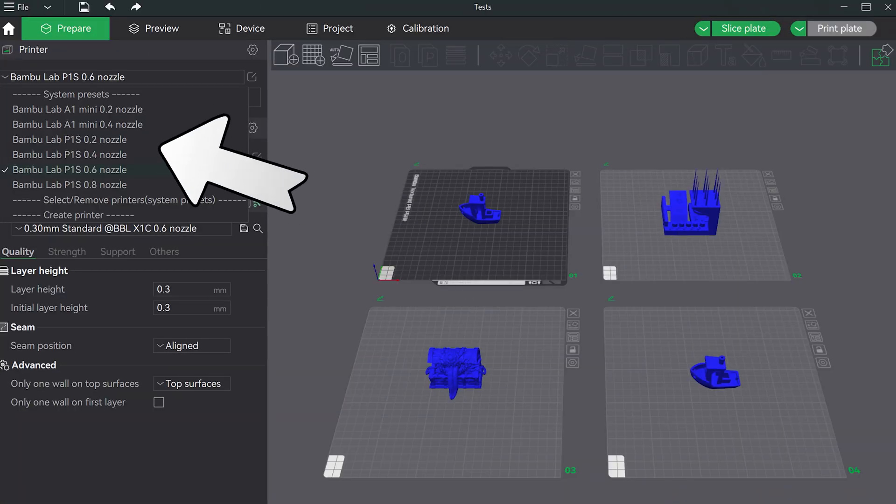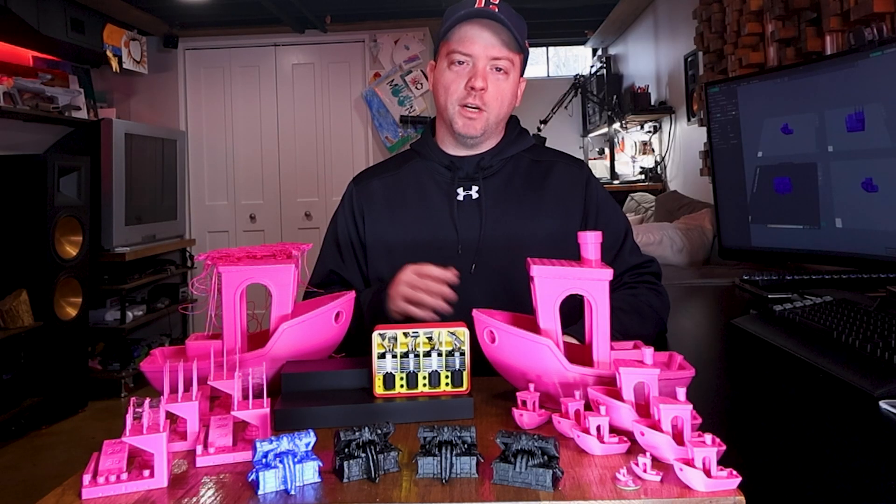In all these tests, we'll be using the standard print profile recommended by Bambu for each nozzle.